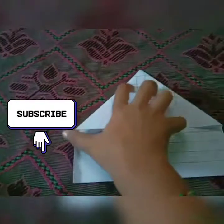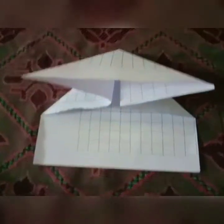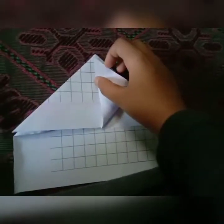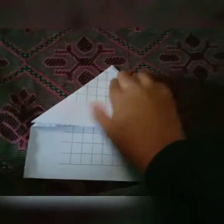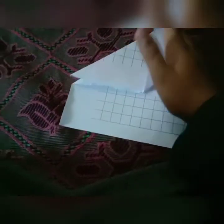You have to fold this to this. Take it and fold it like this. We have to fold this side also like this.